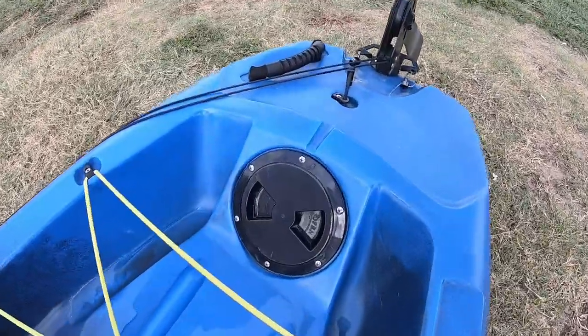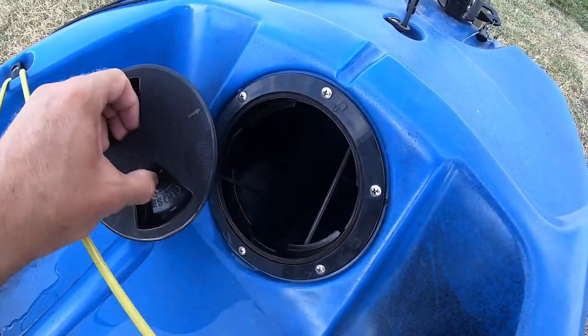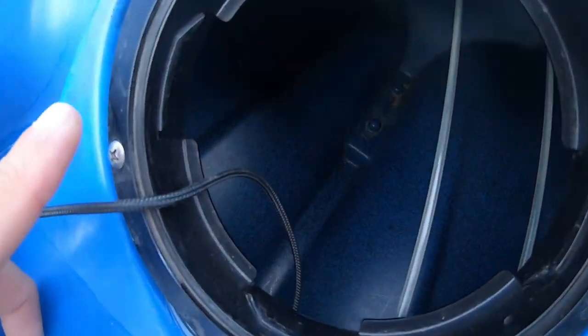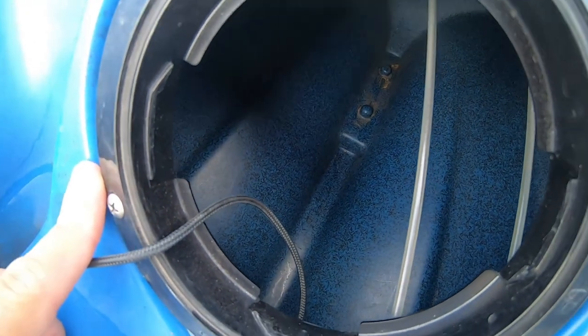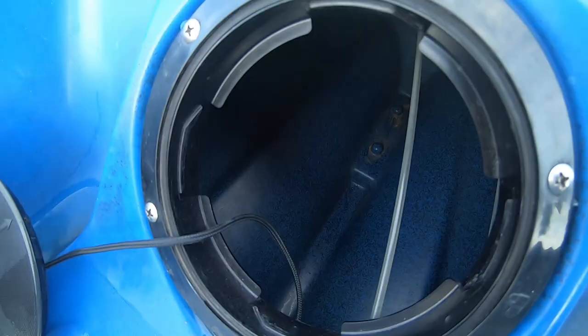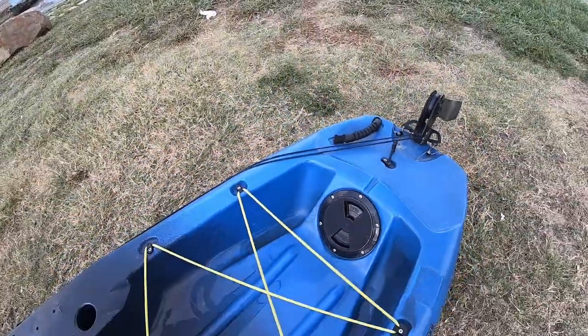All right, I wanted to show you this — this is kind of a follow-up to my repair. I'm going to look inside. Notice it is completely dry. Completely dry. So that repair did the job.